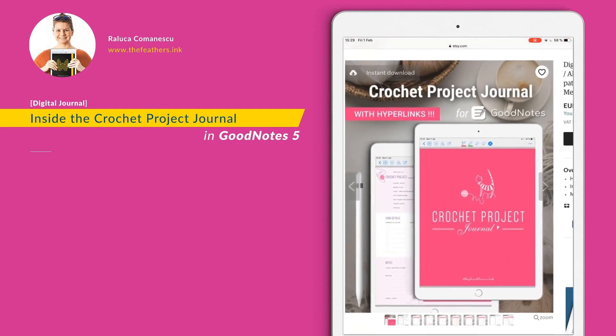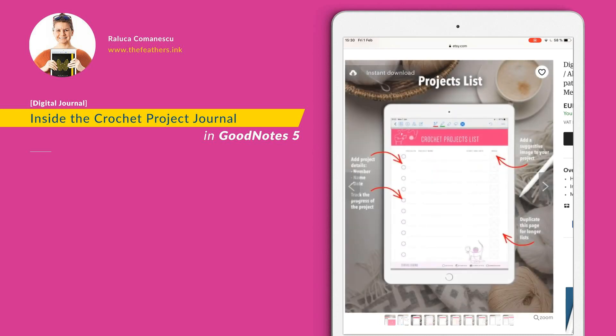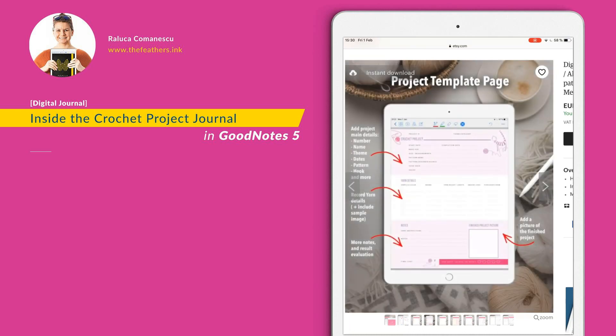Now just a quick view of what's inside, and I'm going to after that import this inside GoodNotes 5 for you to see how it works. So you will receive a notebook with hyperlinks on the first page, and these hyperlinks will get you to the most important sections. You will also have the outlines that will get you to the most important sections, and a page with all the project lists that you can duplicate as needed. You'll have the page template for each project, which we will see soon.